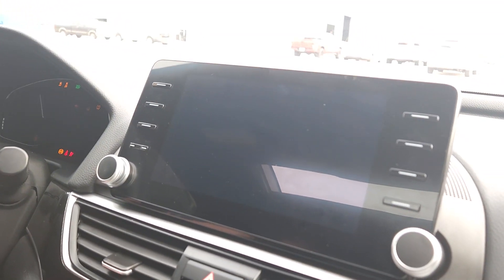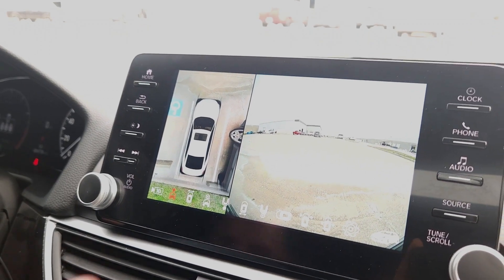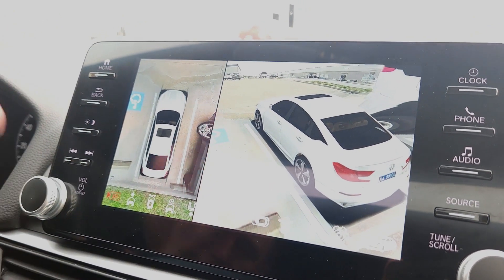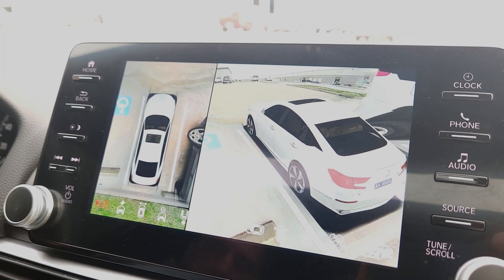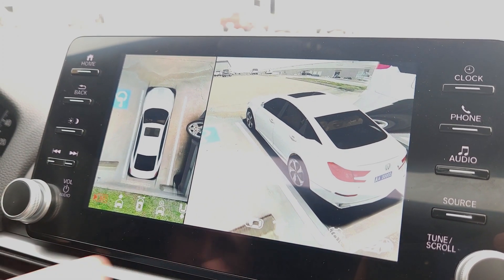We're going to start the Accord up. This is the home screen for how the 360 view camera system will look — I'm going to set mine to 3D. You've got all your features here on the bottom that allow you to go through.